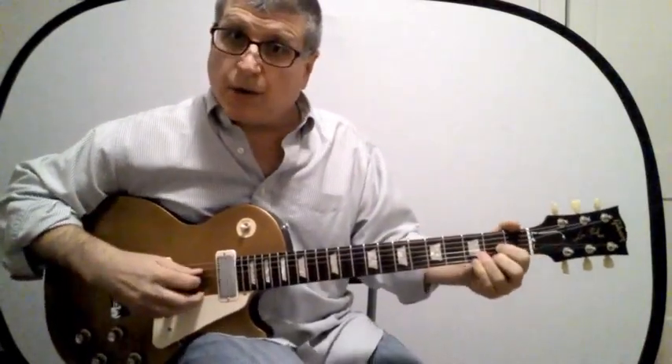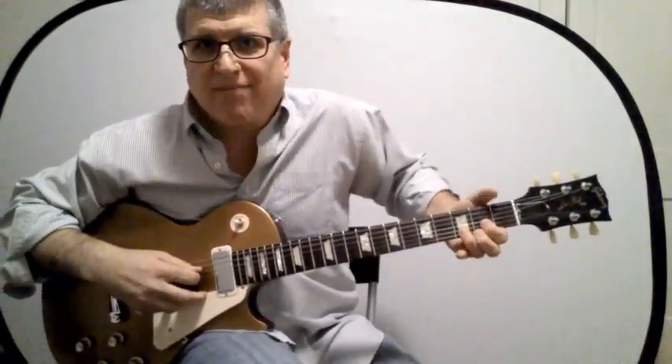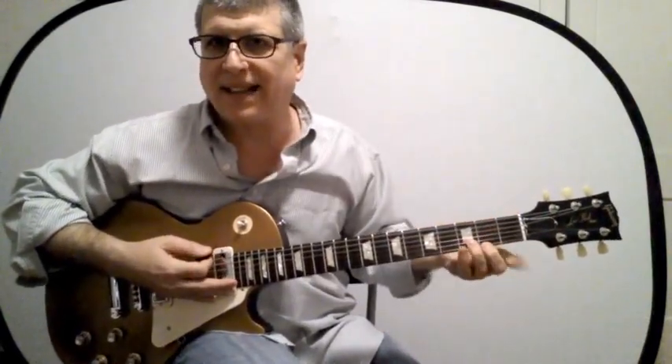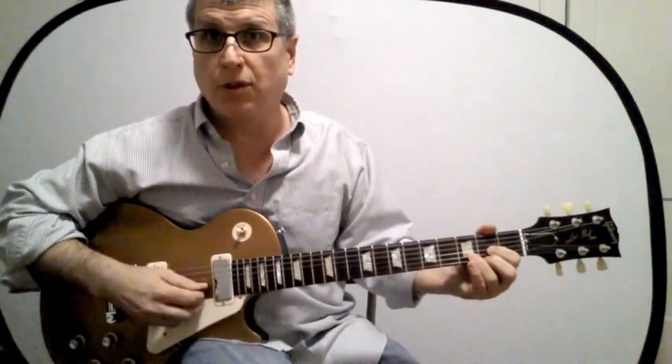Finally, here is the D chord — the little guy D. I'm not going to play with my thumb on the sixth fret or anything like that. I'm going to do something simple — just play the four, three, two, one strings.